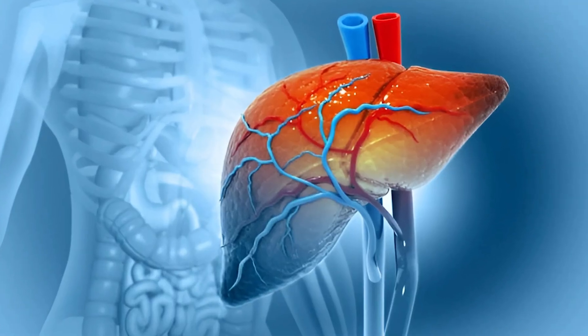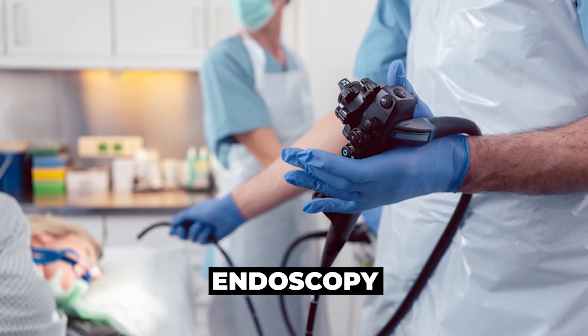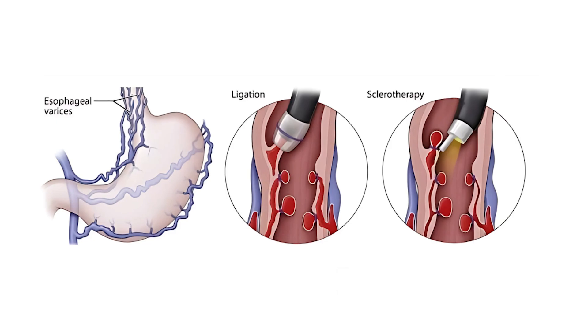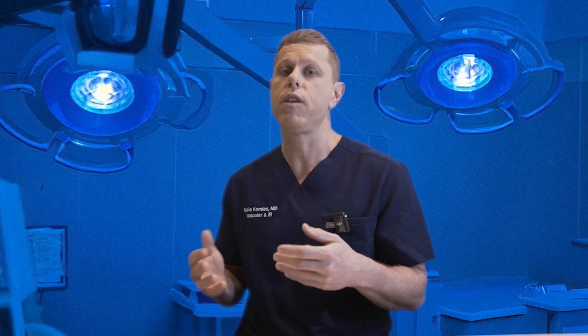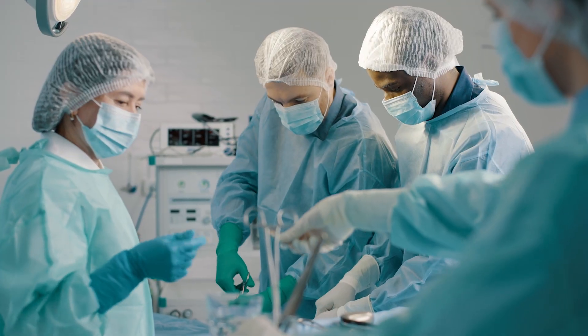There are different ways to mitigate the varices and the fluid in the abdomen. For example, varices can be treated with a beta blocker medication that decreases pressure in the varices and reduces the chance of bleeding. They can also be treated with endoscopy where they go in and ligate or clamp the varices. Fluid can be treated with diuretics, or we can put a needle in the abdomen and remove the fluid. Eventually, if your liver disease is very severe and you are a candidate, probably the best option would be a transplant — but not all patients are candidates, and it's also a big surgery.